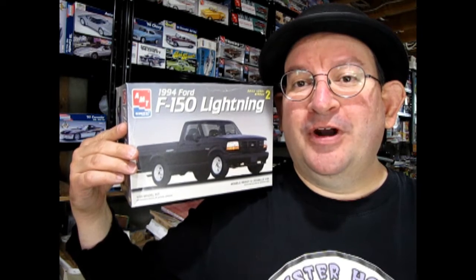For 1994, today me and Danny the Dog are going to show you what's inside this amazing AMT Ertl 1994 Ford F-150 Lightning. This is one of those great model truck kits that I'm sure you're going to enjoy. So without further ado, come and join me and Danny down on the bench as we pull the lid off this amazing model kit.